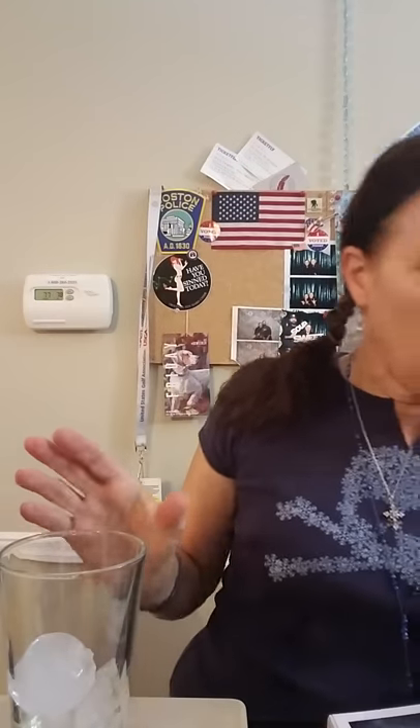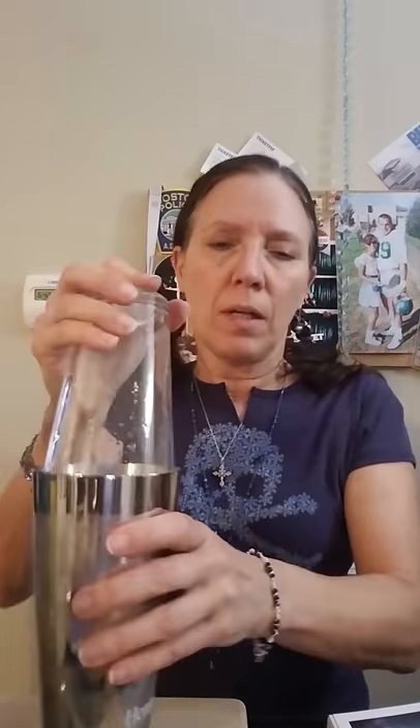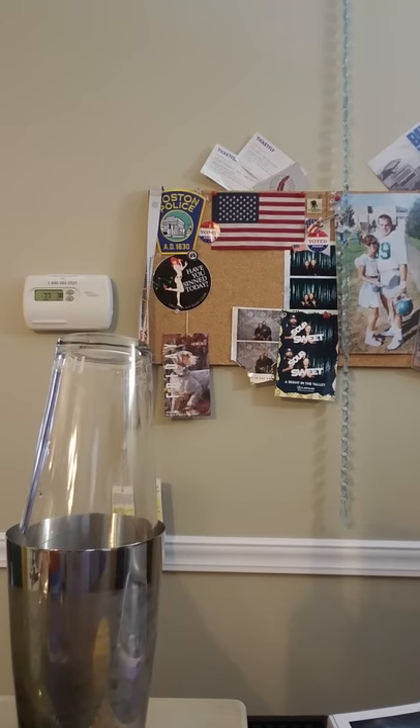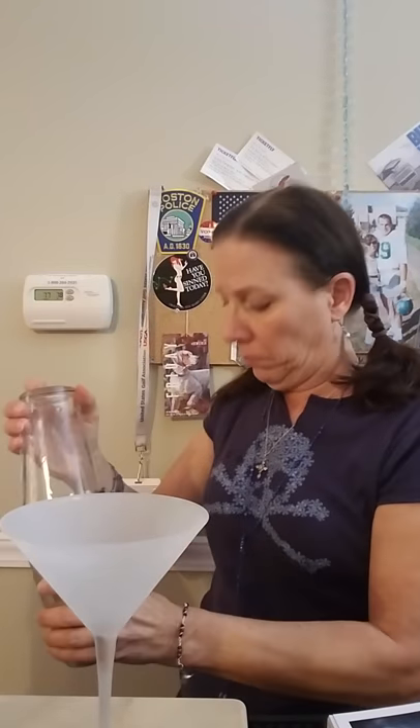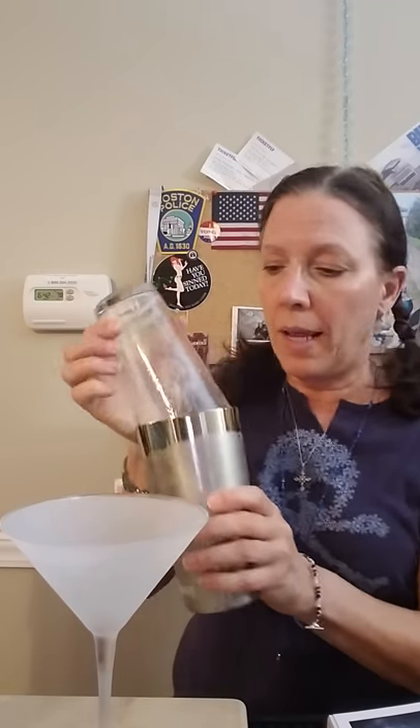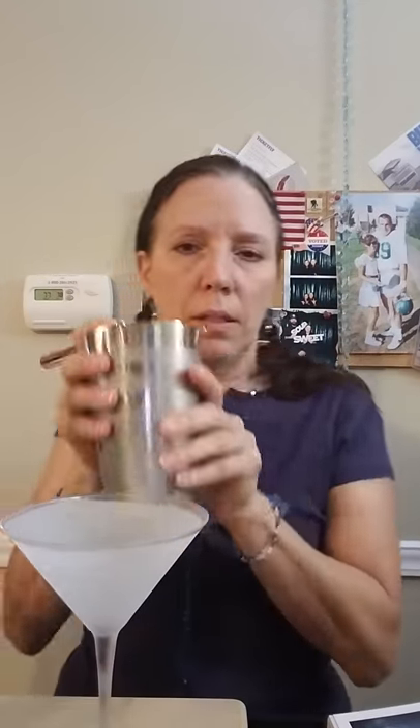Oh my goodness, that is all booze. We're going to shake the you-know-what out of it. Forgot the glasses! This is why I need an assistant — when all this stuff is over, I'm hiring an assistant. Chilly, chilly — frosted martini glass, the only way to go. Oops, I had a little leakage on that one. Normally I just pour it out like this, but being that you guys are probably novices, I'll use the strainer.